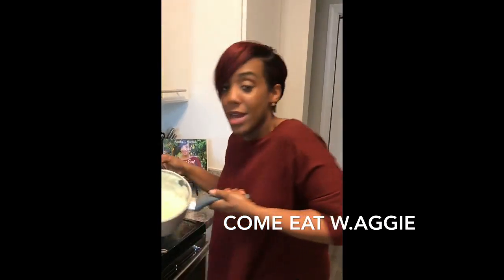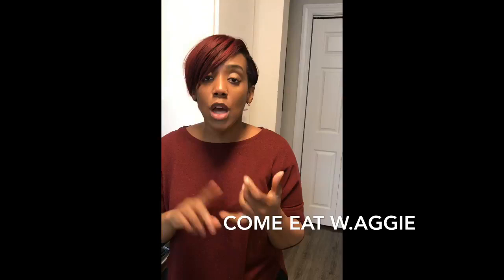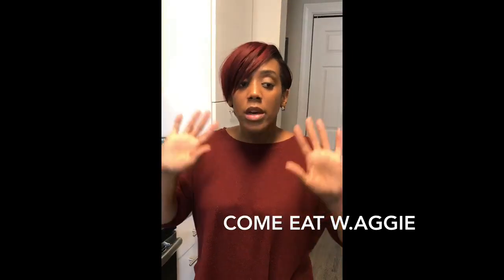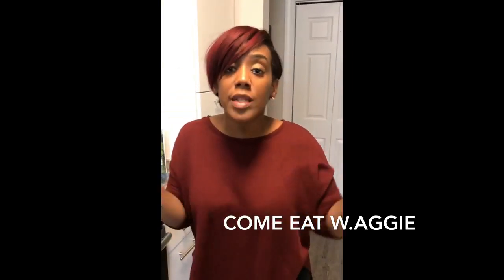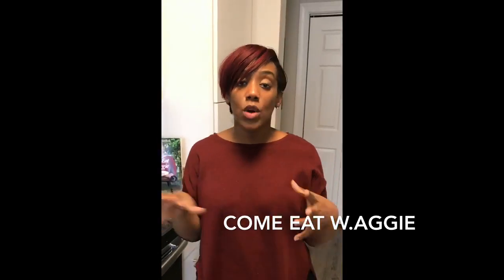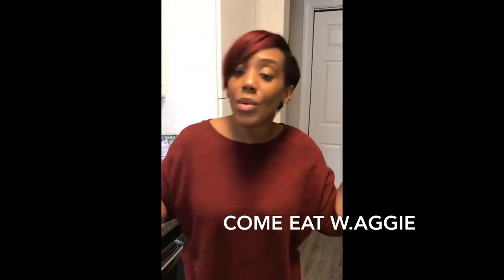They came out very creamy and look amazing. For the shrimp, I just seasoned with Old Bay seasoning, salt, pepper, garlic powder, and a little lemon pepper — that was it. I don't measure, but I'll try my best to put the measurements below. You season to taste. I got some video of me cooking the shrimp as well as plating the dish.